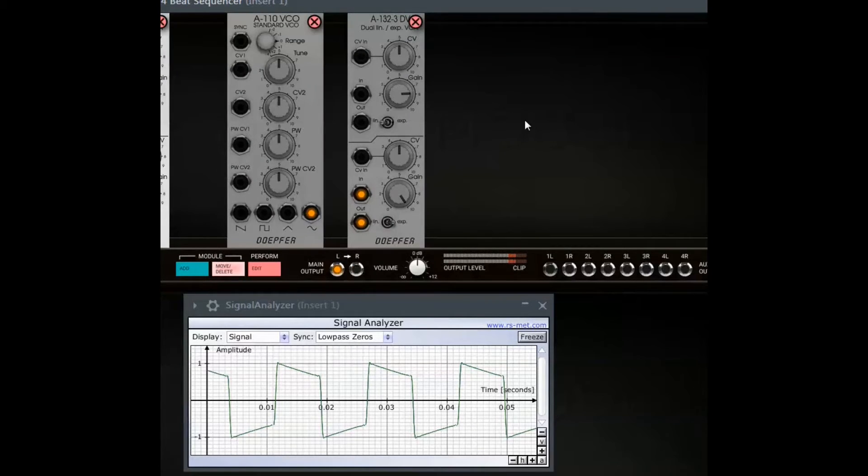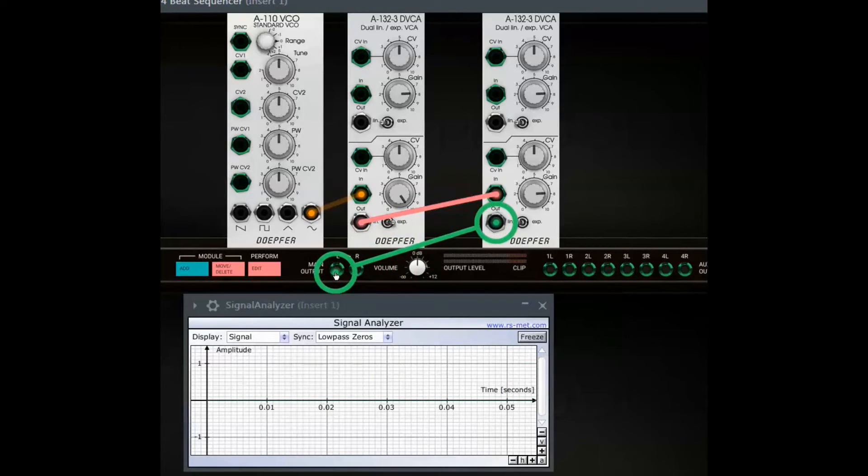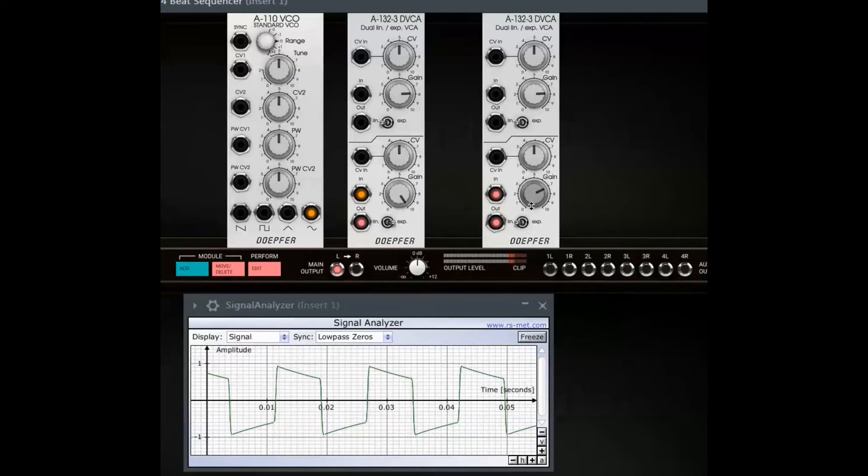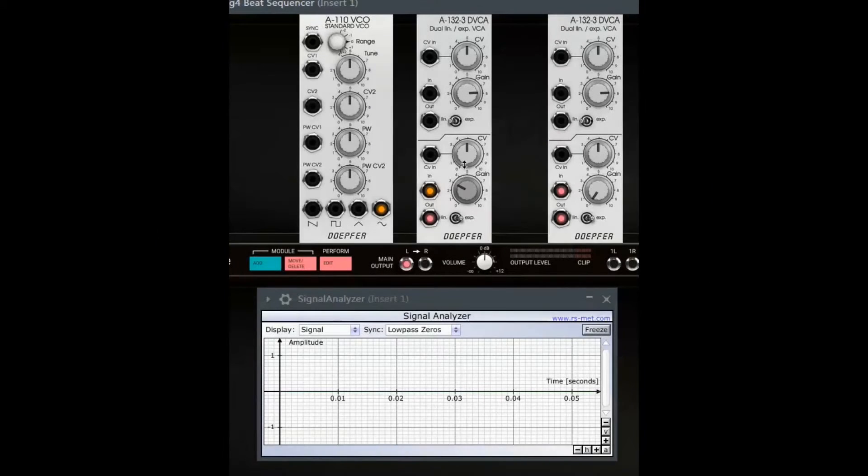Why not use a second DVCA and regulate the level of the output of the first one? Well, I didn't have to add a second module — of course not. The A132.3 already contains a second amplifier.